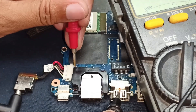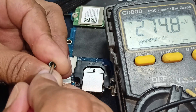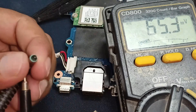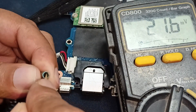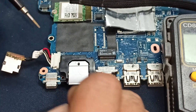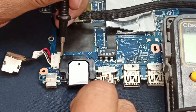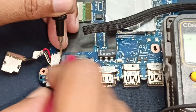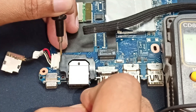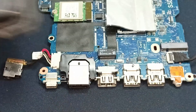That means there is something wrong with this jack or other components. Checking here also — no voltage showing — that means the power voltage has gone down. It could be a short circuit in this laptop motherboard. I hold the positive lead to ground and the negative lead from the power cable. No short circuit is showing, which means the problem is somewhere else in this circuit — we need to find it.